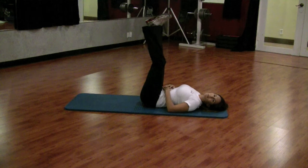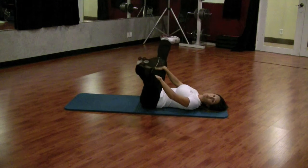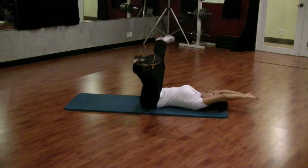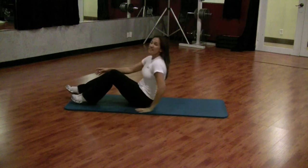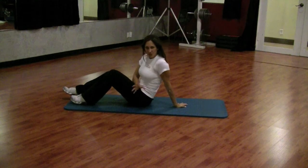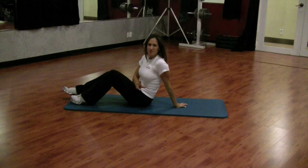For those of you a little bit more adventurous, go ahead and open up your legs and come all the way back and forward. Ladies, this is a great stretch and a great exercise to work multiple muscles.